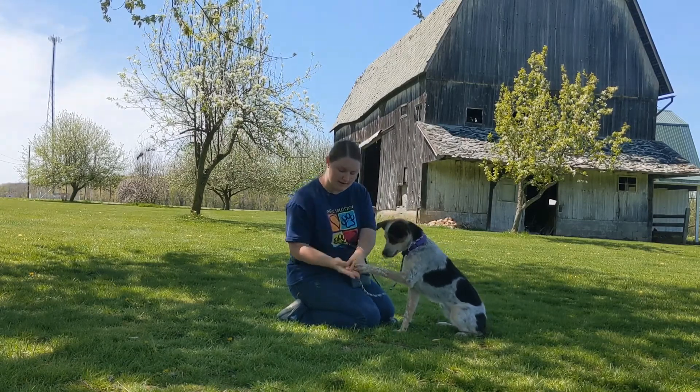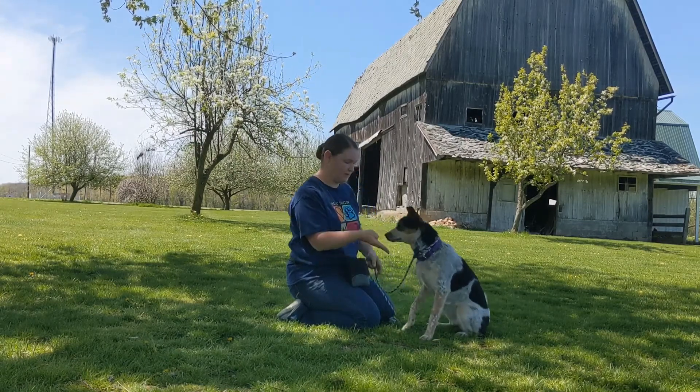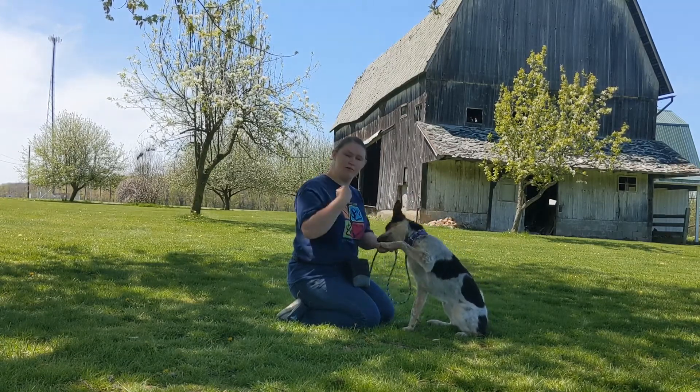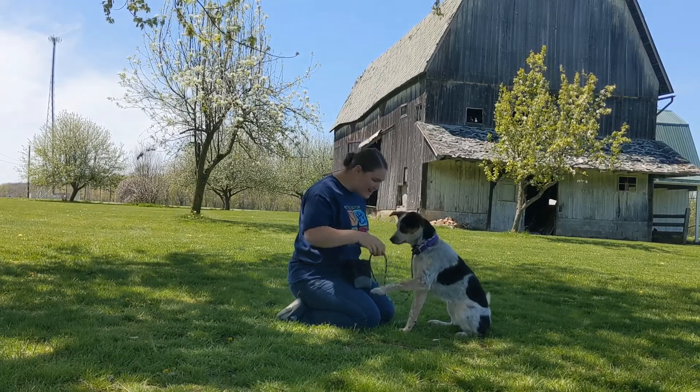Put the treat in your hand and cover it with just your thumb. Yes, good girl. When they are doing that reliably, try it without the treat. Yes, good girl.